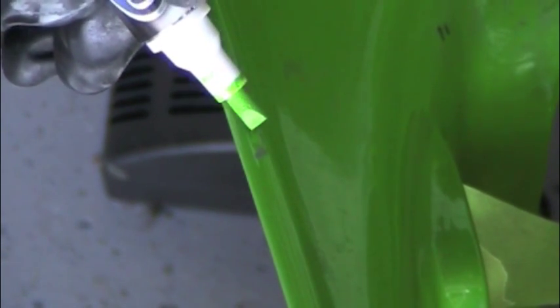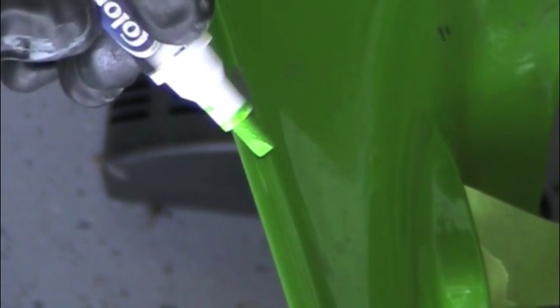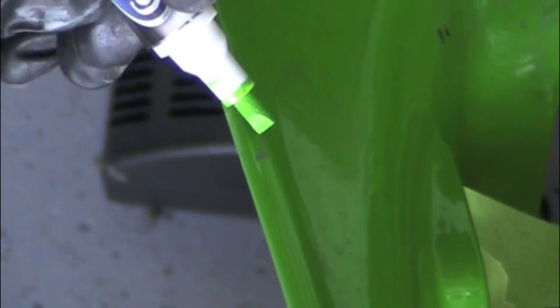The match on these colors is exceptionally close. Really, when it's done, aside from the roughness of the texture of the paint touch-up, you can't tell the difference in the color. It's great.